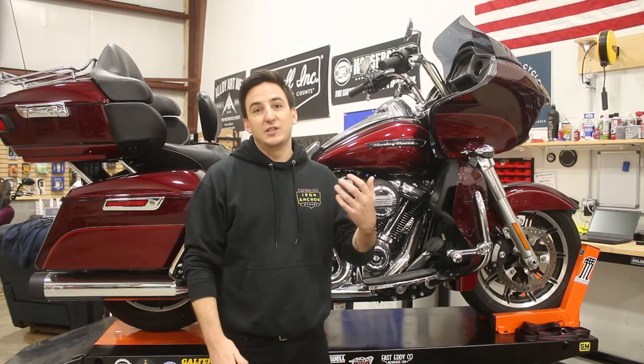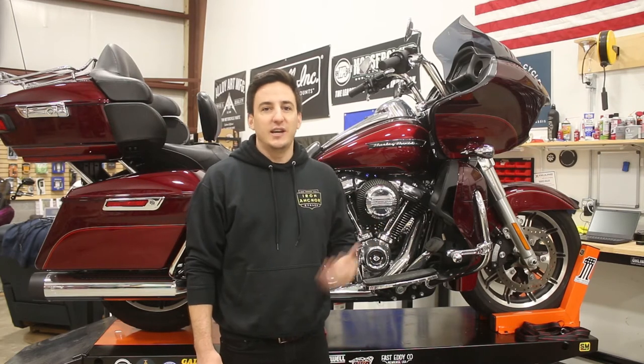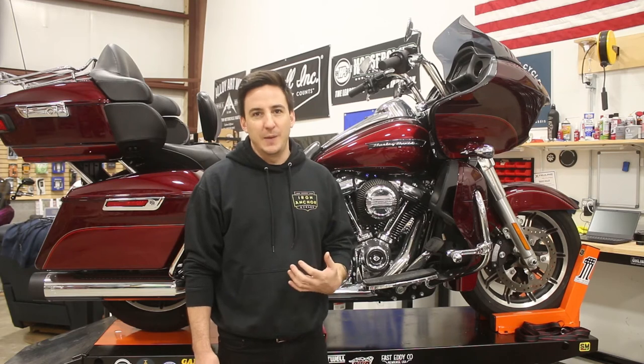The SNS 475 is our particular go-to for any stock Milwaukee 8 motor. As SNS puts it, it's their 100 horsepower out-of-the-box cam. Bolt that in, put on a good exhaust, which we're going to do as well, and we'll make it 100 horsepower in no time.